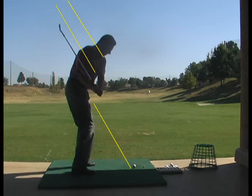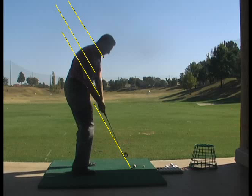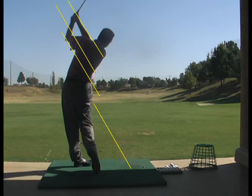As I move back into the hitting area, you can see that the golf shaft again is very close to being above but parallel to the original plane line. As I move into the hitting area, I want to square the back of my left hand as my left hip is moving up and clearing out of the way. I continue to turn through, and the shaft again matches one of the plane lines as I return on to the finish.